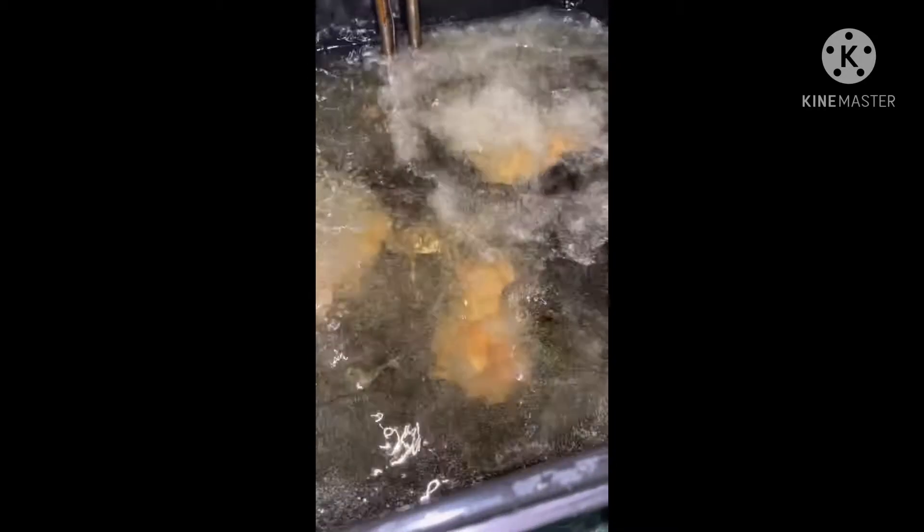I seasoned the chicken with salt, pepper, smoked paprika, and that's it. And I poured a little bit of garlic juice on it because I can't have garlic powder because it has cornstarch in it. We're just going to drop these into the fryer.